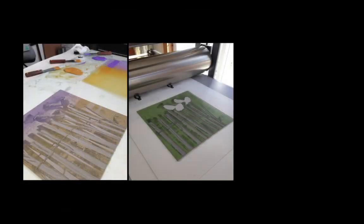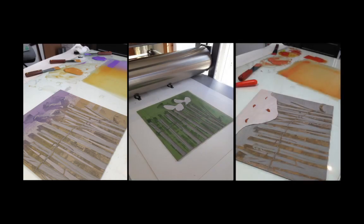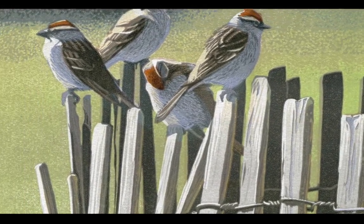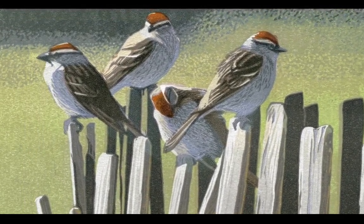It's a labor-intensive and time-consuming way to create an image, but one that seems to suit me. And when I'm finished, I have not one, but a flock of 10, or 15, or 20 linocuts — kind of like chipping sparrows.